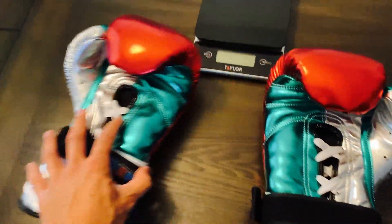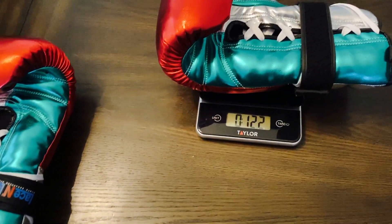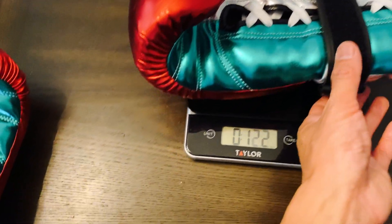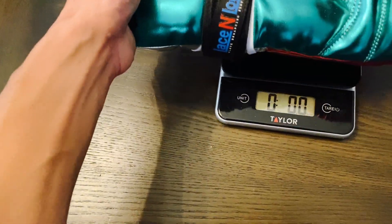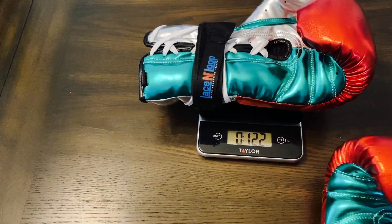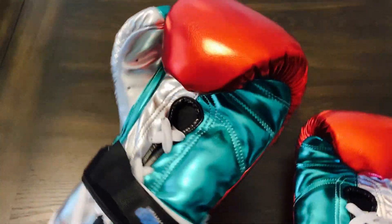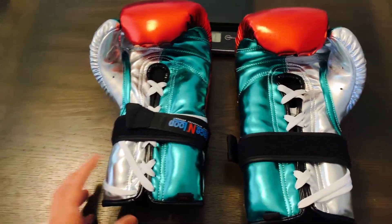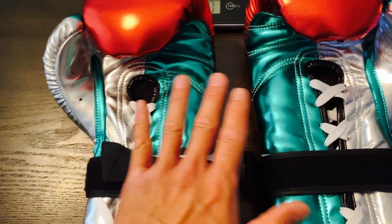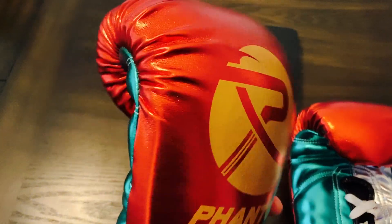Let's go ahead and put these on the scale. For being 14 ounces, the right glove comes in a little underweight — almost two ounces below their advertised weight. They are exactly the same weight as each other, which is good for symmetry, but they're just about two ounces underweight. They could have added a little more material inside the middle of the glove to give it better balance.